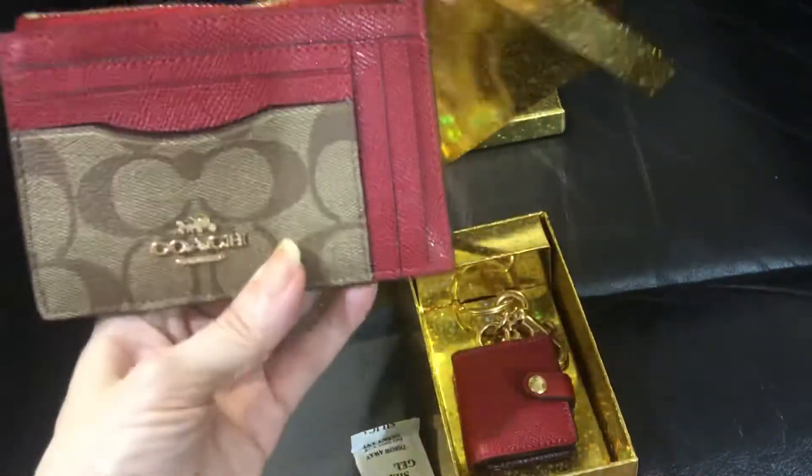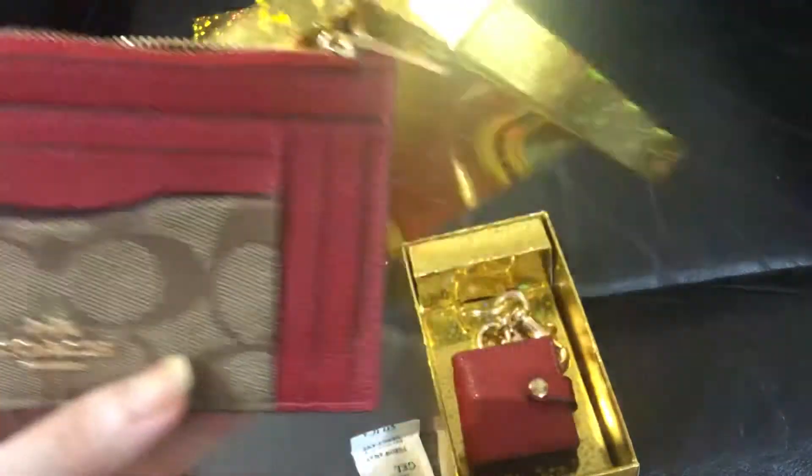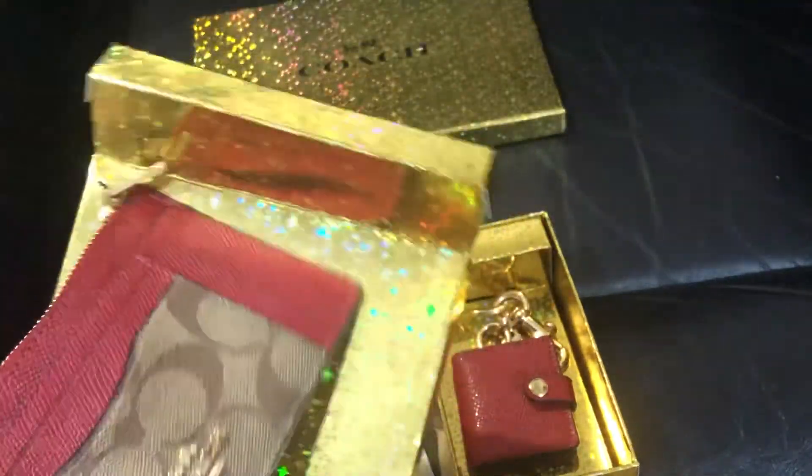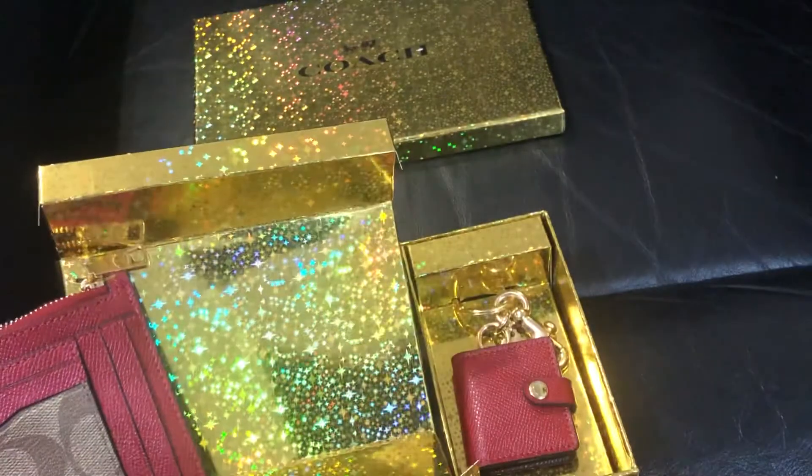This is very functional. It's not too small — I like the size of this case. That's pretty much what's in the box.